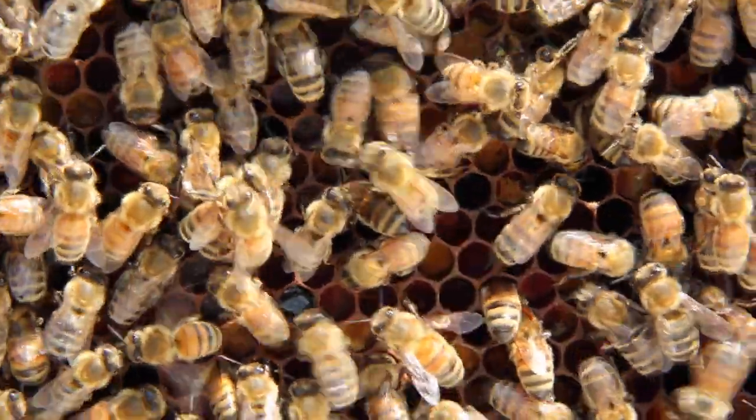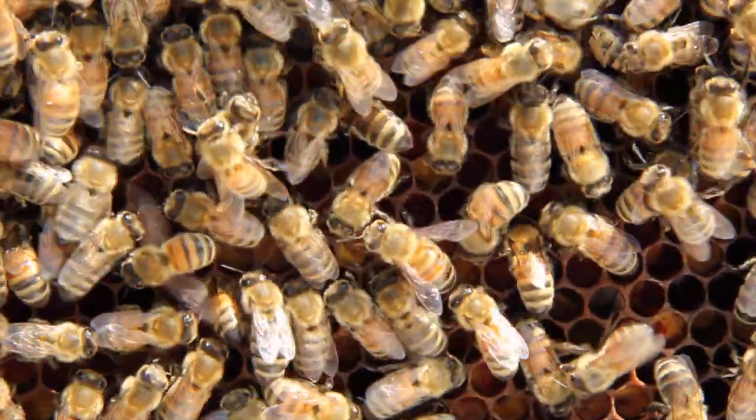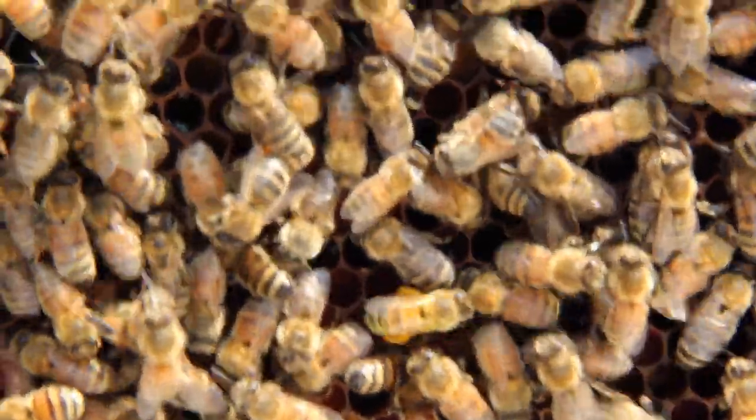This is the conclusion of our instructional video that describes beekeeping equipment. Our next video will address opening a hive and inspecting the colony.